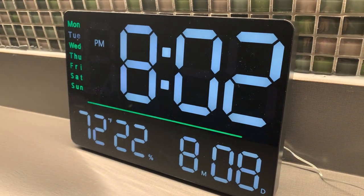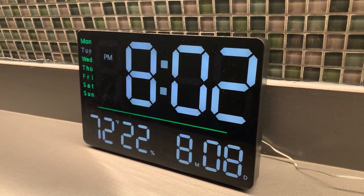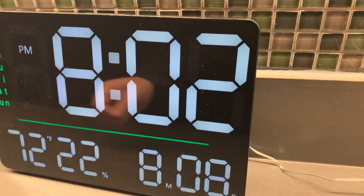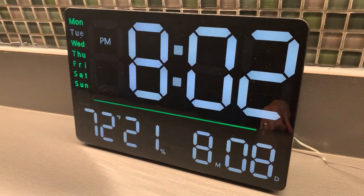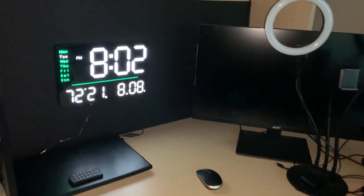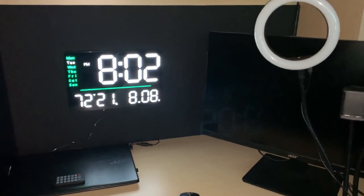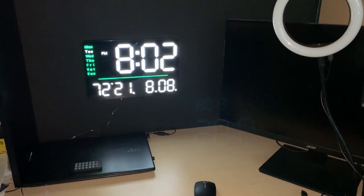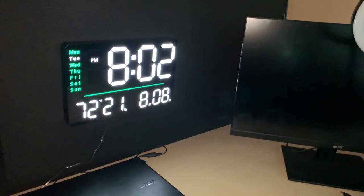I experimented with both of those brightness settings. I also experimented with the placement of this, because you can actually put this on the counter of your kitchen, for example, or you can place it on the wall. I tried that in an office setting and it looked great, especially with the lights off. If it's nighttime, you can really read those numbers clearly.